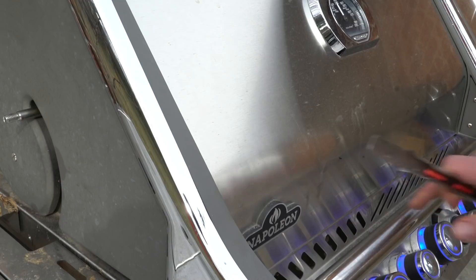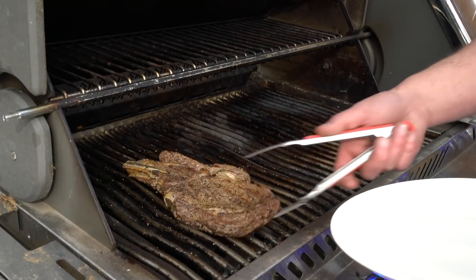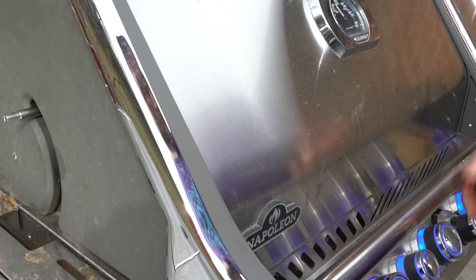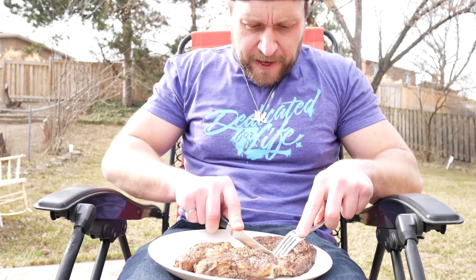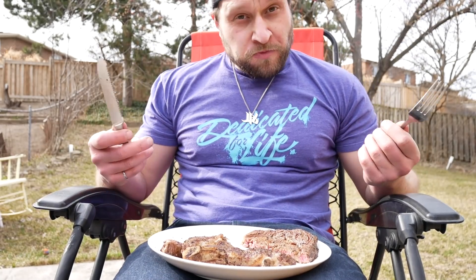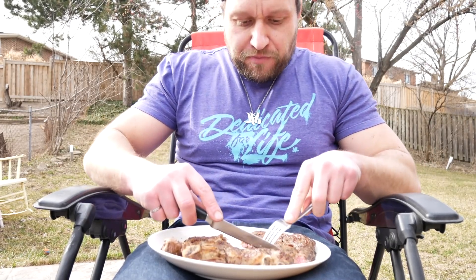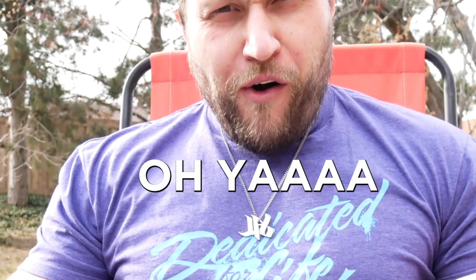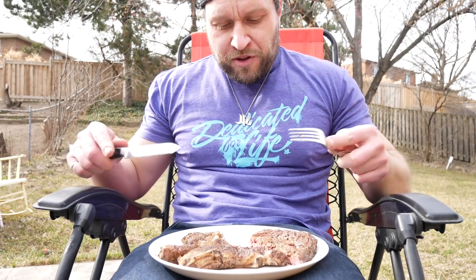A few moments later — this should be about ready. Firmness feels about right, gonna take her off. Let's see what this turned out like. Perfection. Oh yeah, that's a good steak. The verdict: if you don't have a searing station, use a flamethrower.